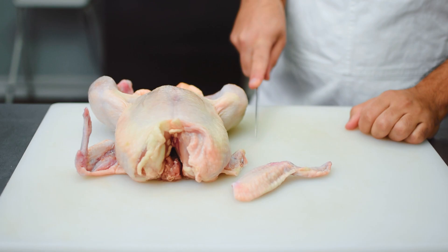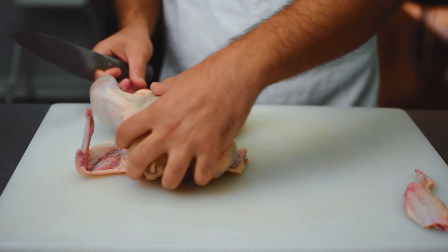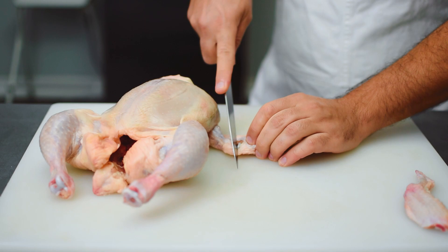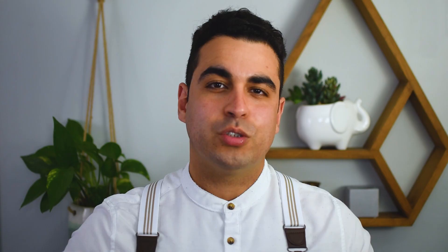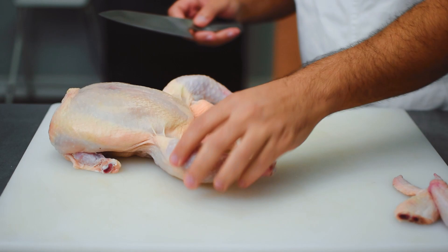There is our first wing, and now our second wing. Next I'm going to be removing the legs. What I want to look for here is a thin flap of skin in between the breast and the leg, and I want to make an incision down that thin flap of skin.